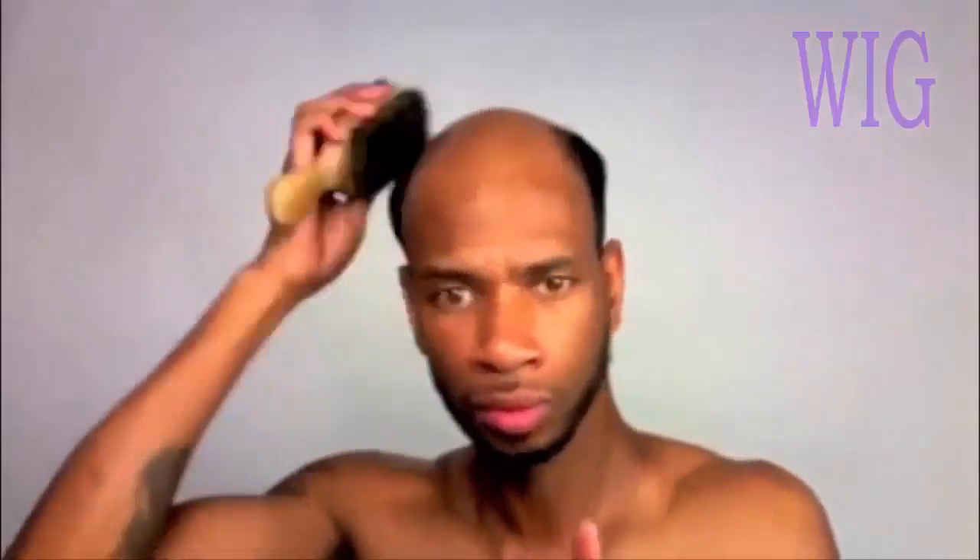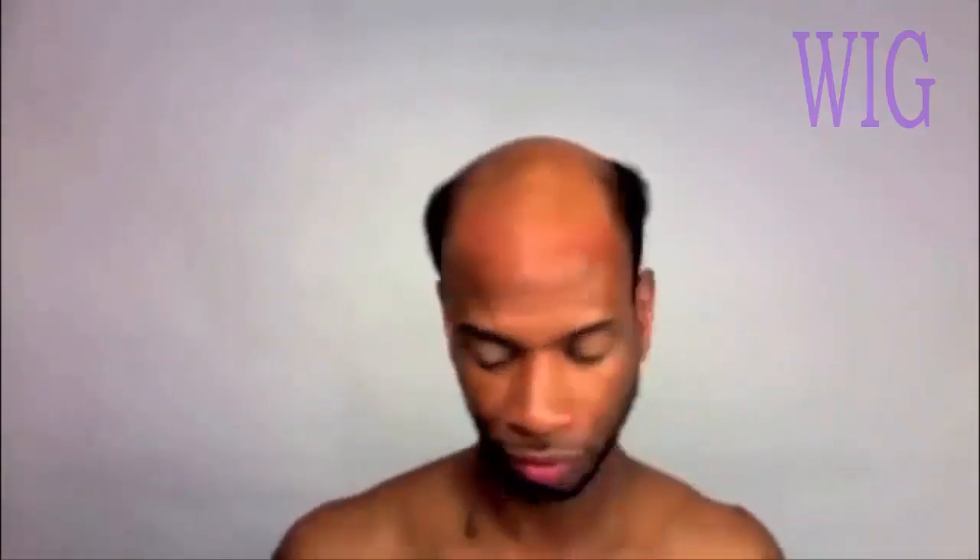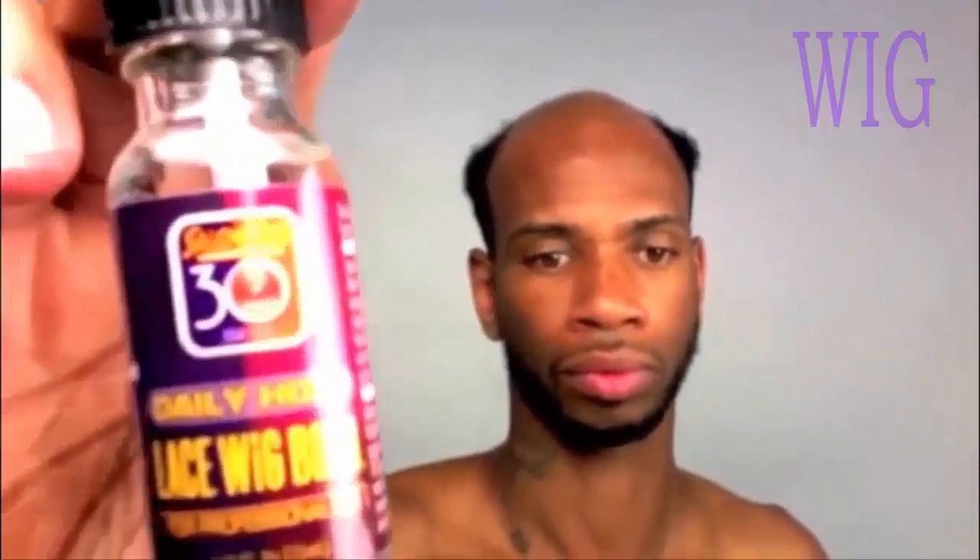Now here's where it gets good — it is time to put your unit back on. I'm using the same unit that I took off in the beginning of the video, and usually roughly that unit costs around $75 to $125 depending on what stylist you're going to. You want to take some rubbing alcohol to clean the top of your head really, really thoroughly — really get into that scalp and make sure no grease is left over. I normally use a toupee glue, but I'm all out, so I'll be using a lace front glue.